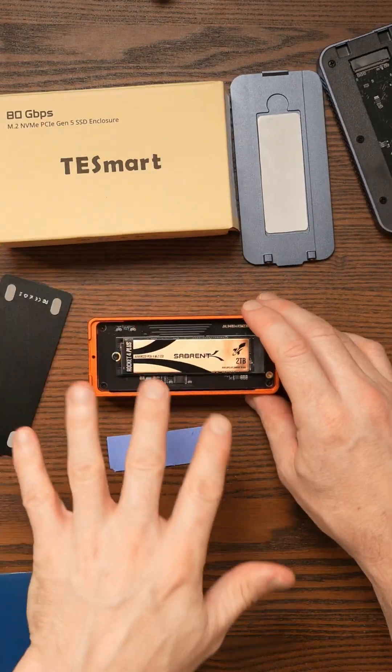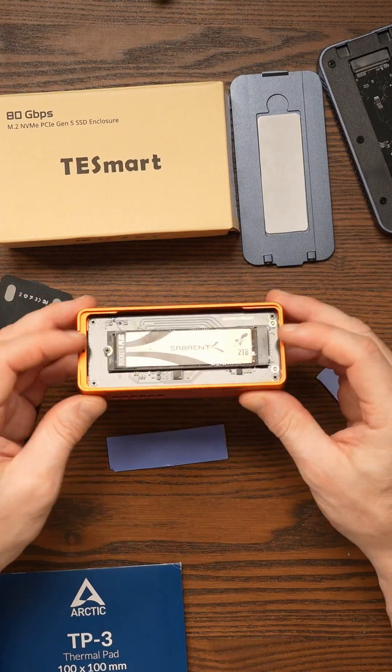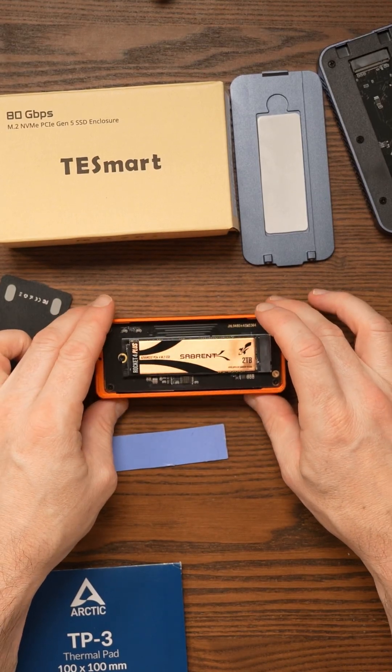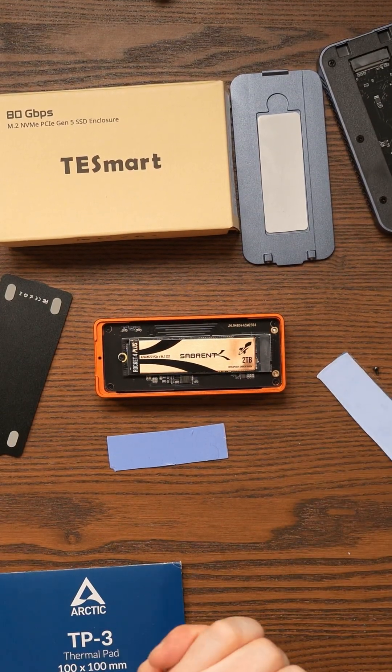To their credit, when I did report all of this, the first thing they said was they'd send me out a new one. So that's where I'm standing just now. Sometimes this is what happens — you spend a lot of time testing things and the results just don't go your way.